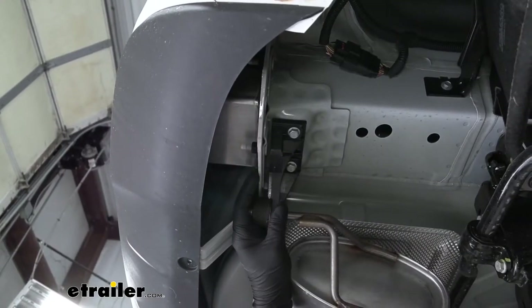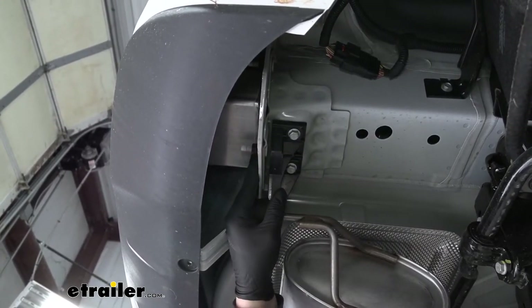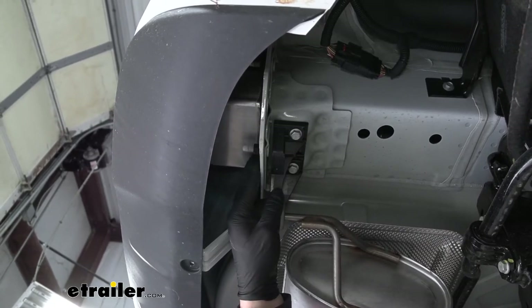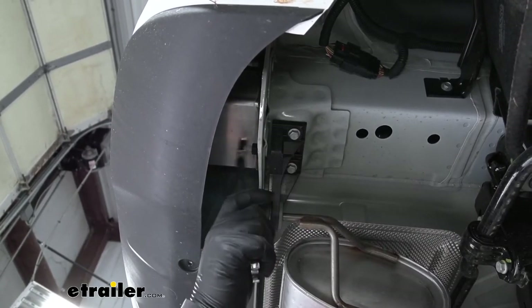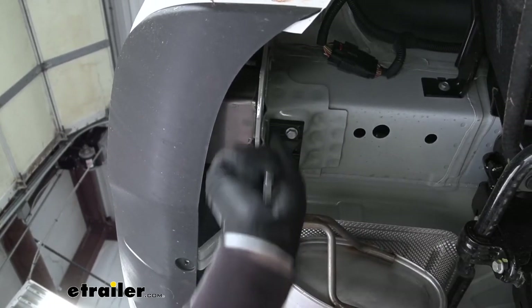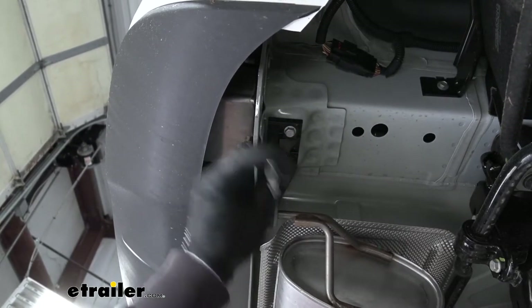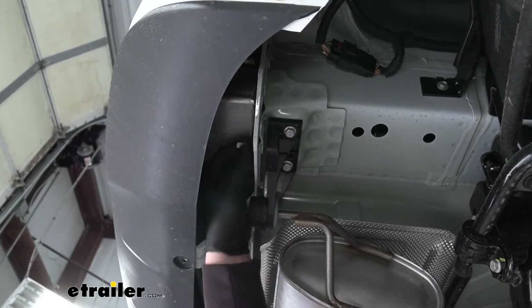Now over here on the passenger side, just behind our bumper where this flange is, we're going to have a 15-millimeter nut that we'll go ahead and remove. And once we have this removed, anything we do to this side of the vehicle, we're also going to do to the other side because they're set up the exact same way.